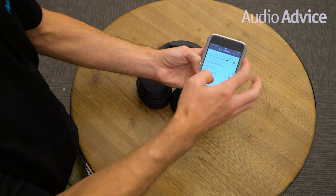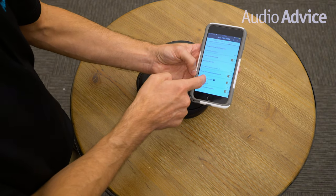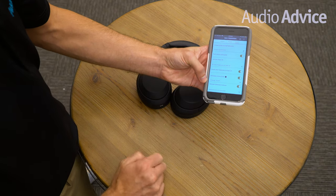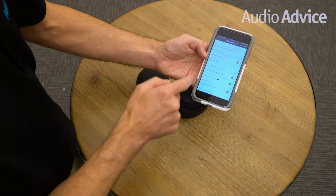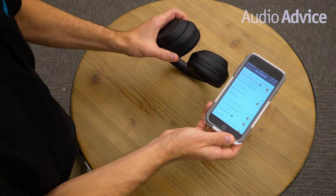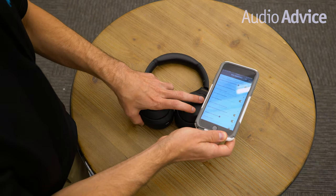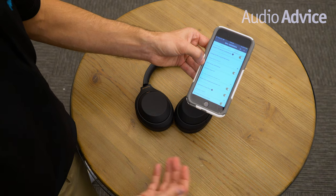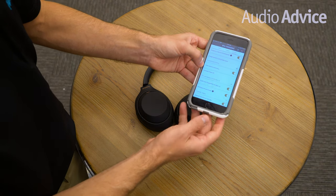Now we're going into the system settings. This is really important because Sony will release software updates that improve your headphones. There's an automatic download of software switch that toggles it on or off — I leave it on so I automatically get new features as soon as Sony rolls them out. This is also where you change the function of the custom button, which is right below the power button. By default, tapping it pipes in ambient noise, but it can be changed to automatically activate Google Assistant, Amazon Alexa, or the Apple iPhone assistant. You can turn it on or off here.